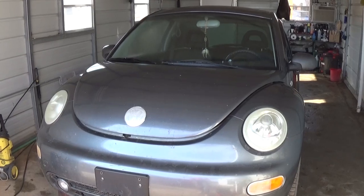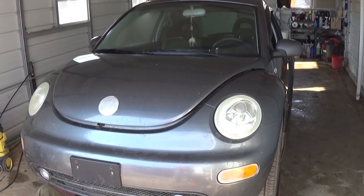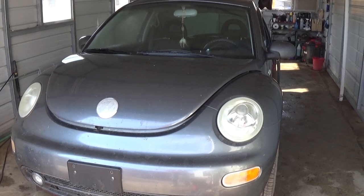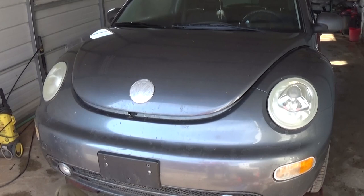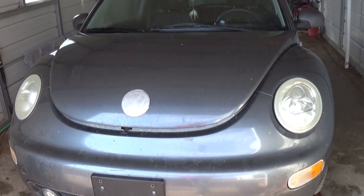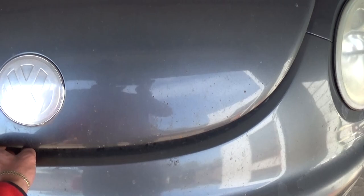Hi guys, welcome back to our channel. Today we're going to show you how to replace the air conditioner compressor on a Volkswagen Beetle — the New Beetle. This covers all models from 1998 all the way to 2005-2006. This one is diesel, but the process is the same for the gas model as well.